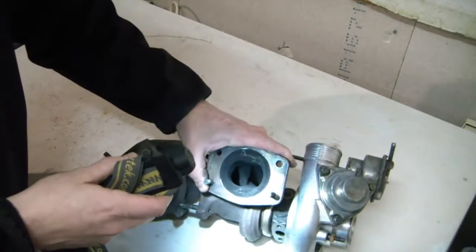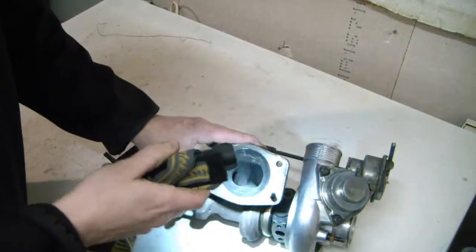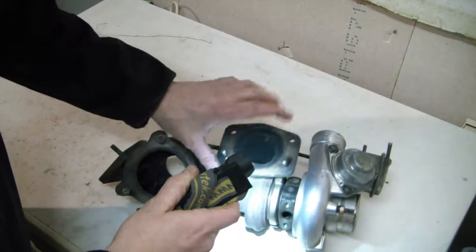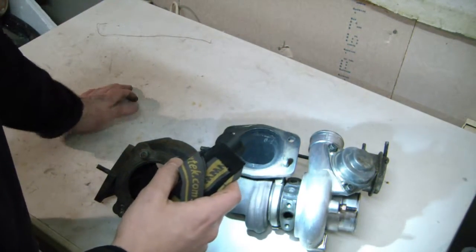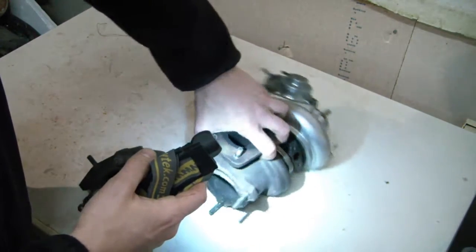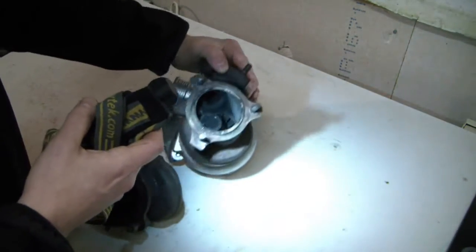Just for fun, let's check the 16T — and this one also has a crack in it. I would still drive with that and consider it completely 100% usable for my needs.